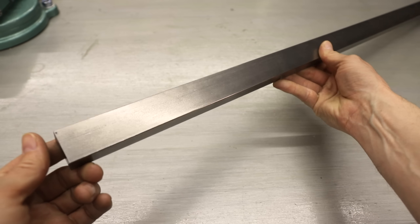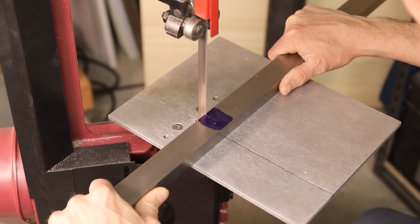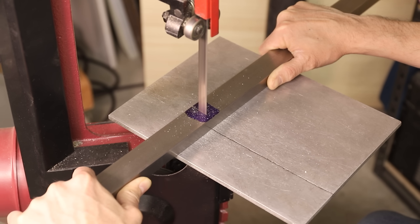I'll make the main body out of this piece of steel, and to get started I'll cut a couple pieces to length, and then I'll square them up in my mill.